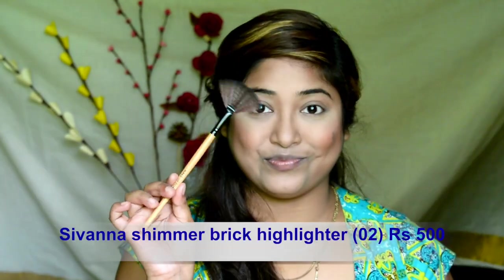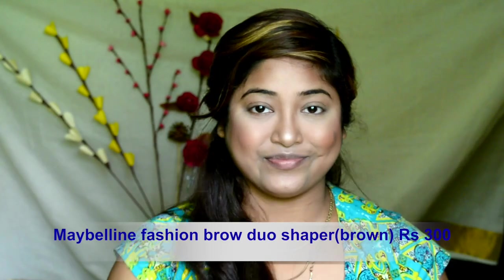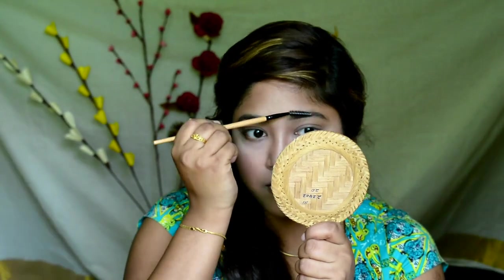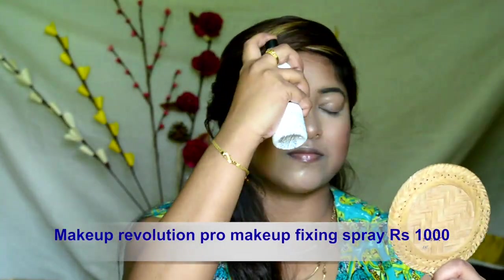It's time to highlight — highlighting my cheekbone, forehead, bridge of my nose, cupid's bow and chin. Defining my eyebrows because it just gives the perfect dimension to your face. Shaping my eyebrows using a spoolie and dusting off the excess eyebrow powder.